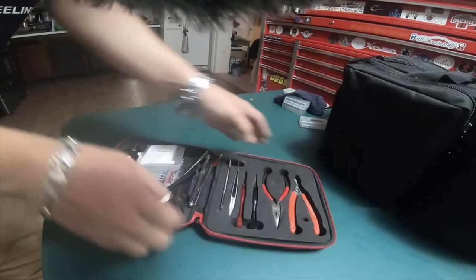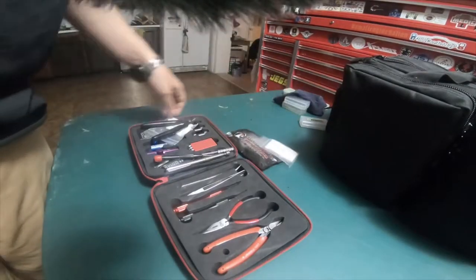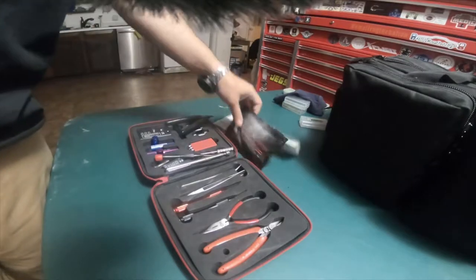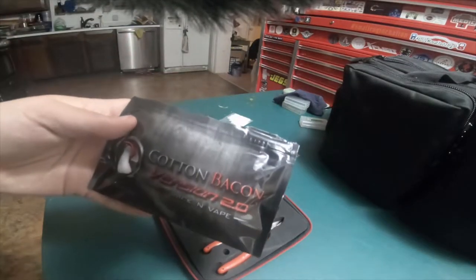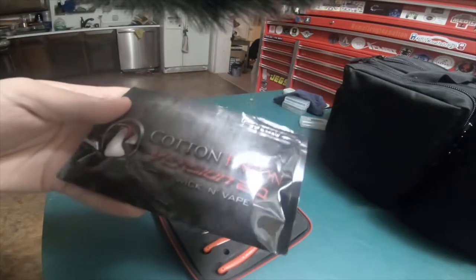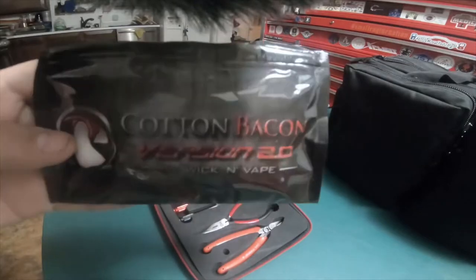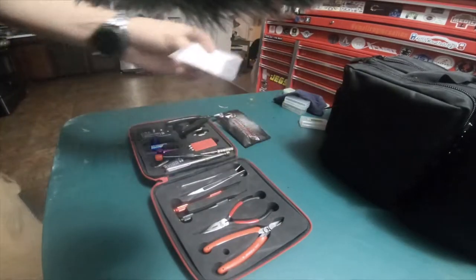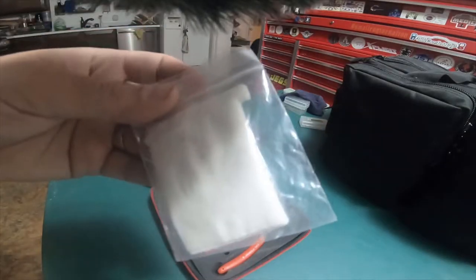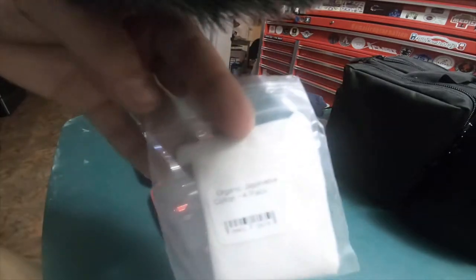Let me open this kit up. I threw a few extras in here — my cotton and stuff like that. The best cotton I've ever used is Cotton Bacon version 2.0 by Wicked Vape. This stuff is great. I've also gotten cotton off of Amazon — this is organic Japanese cotton.